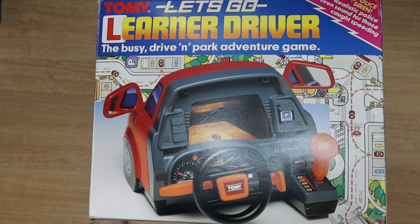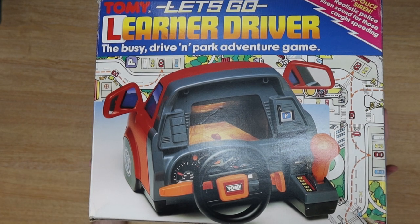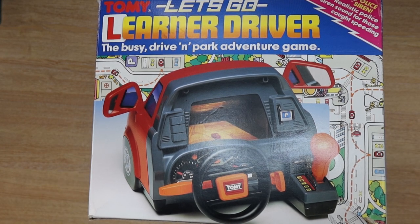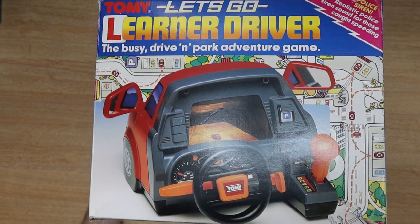This is the Tomy Let's Go Learner Driver. It's not the normal 80s version which you're used to seeing, which is the turbo racing driver. This, I feel, is newer, but I've not been able to carbon date it at all. I can't find anything online, I can't find anything on the box. Unfortunately, there's no instructions. There might actually be a date on the unit itself — I've not got that far.